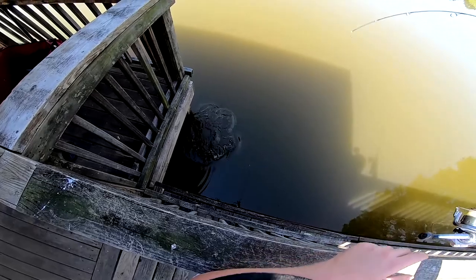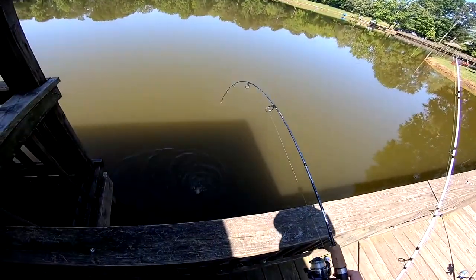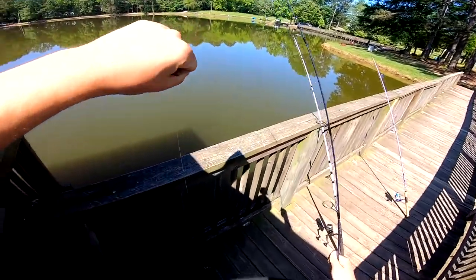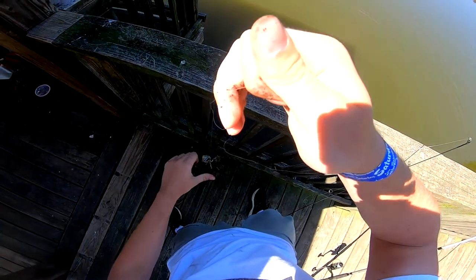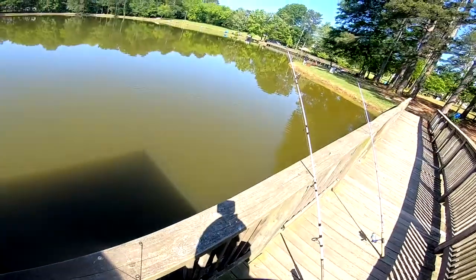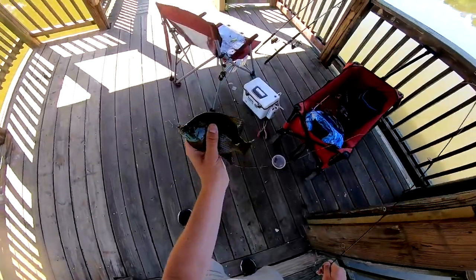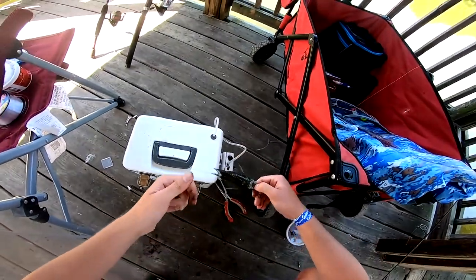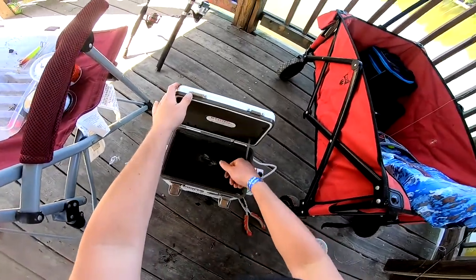Whoa, look at this — nice! Well, that's unexpected. This is what we want for bait. Nice sized brim. There we go, that's exactly what we want — right size. Second fish of the day, very nice brim.